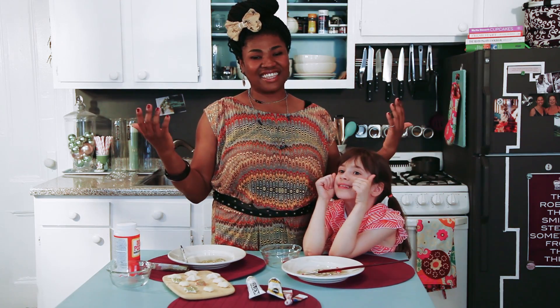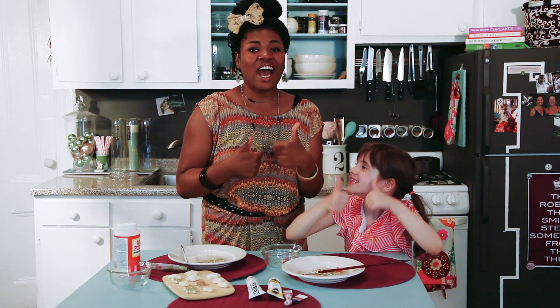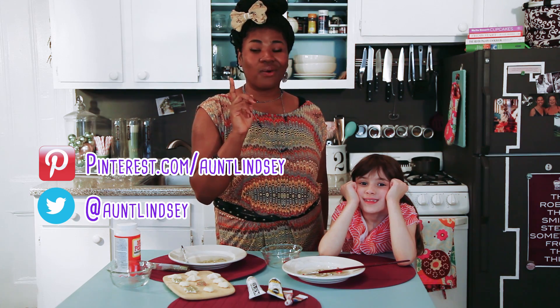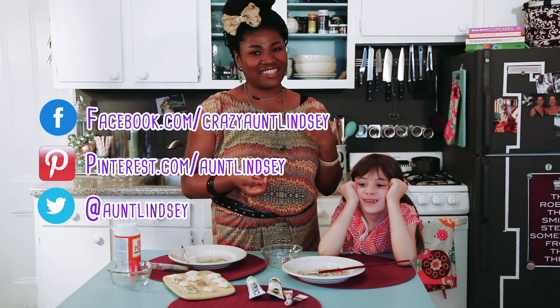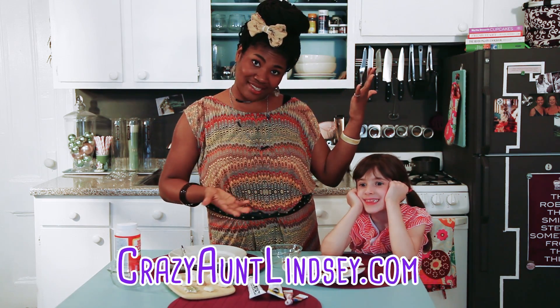All right everyone, that is it. Thank you so much for joining me. If you like this video, please hit the like button. As always, I am on Twitter at slash Aunt Lindsay, also on Pinterest at Aunt Lindsay, and on Facebook slash Crazy Aunt Lindsay. Thank you so much for joining me everybody. This is Crazy Aunt Lindsay, and we made milk plastic today.